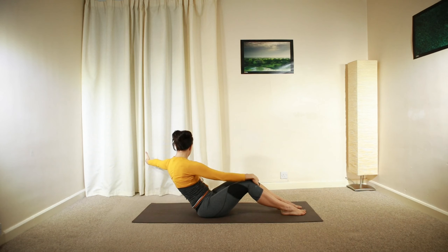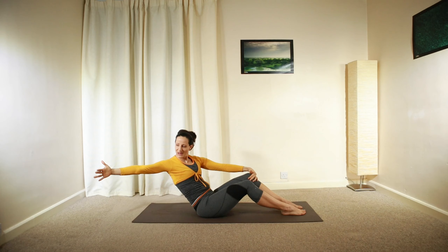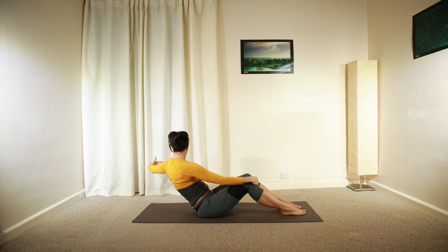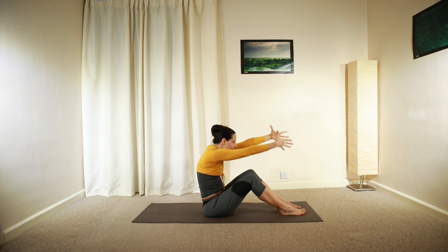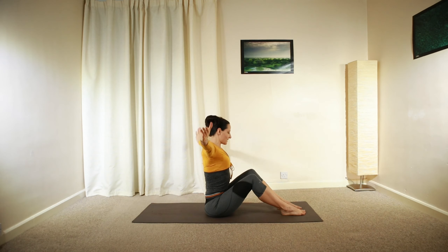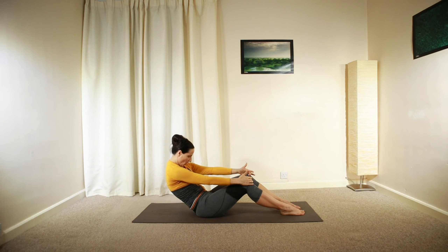Reach and lengthen, look into your palm. Keep a nice wide smile and also wide, smiley collarbones, keeping your chest open. We're going to have one more on the other side, and then moving back to the centre. Reach and lengthen, then relax your hands down into that C-shaped position.